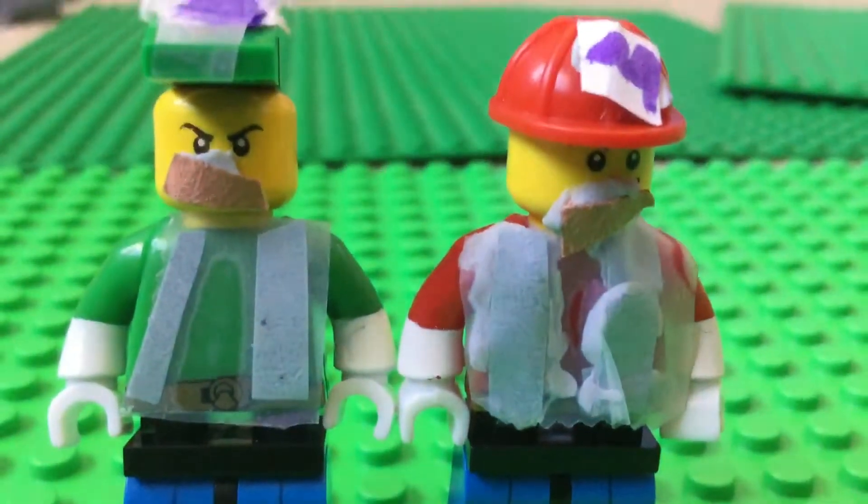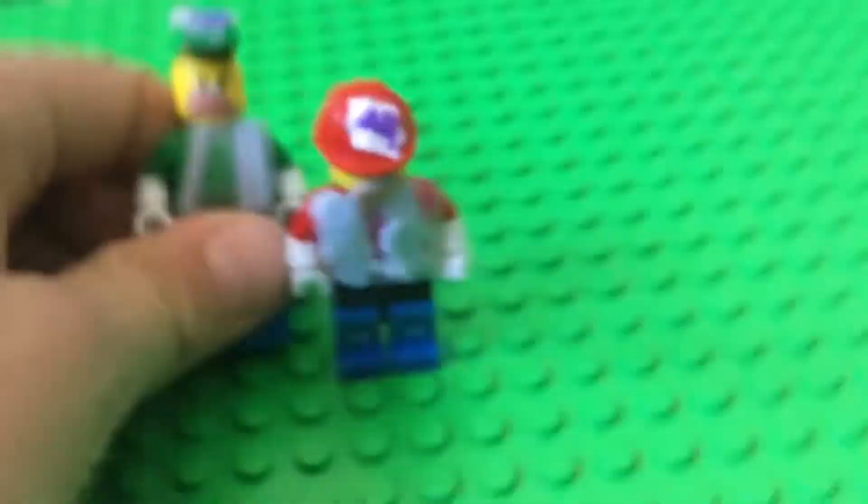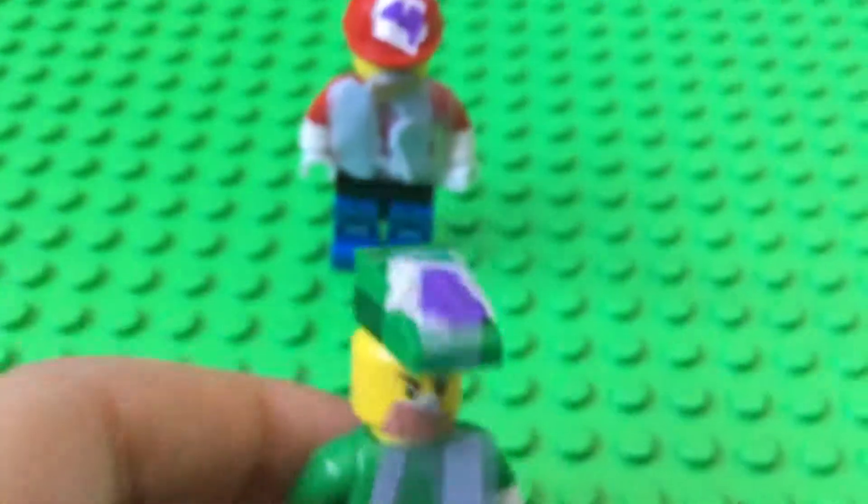Hey guys, and welcome back to another video today. I'm gonna be interviewing these Mario characters, so Luigi and Mario.